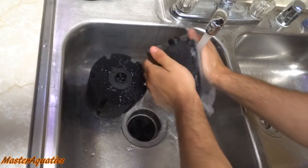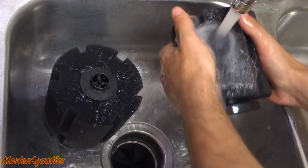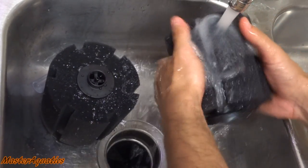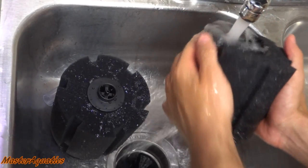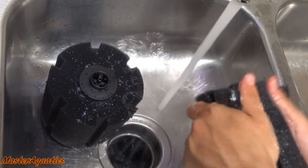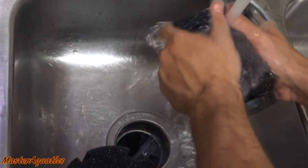With the sponge filters, they're fresh out of the box, so I want to go ahead and rinse them out — make sure there's no debris, dust, or dirt on them. I rinse them in tap water; you can also rinse in tank water. I do this all the time and it never hurts the fish, but if you're not comfortable with it, please don't do it.